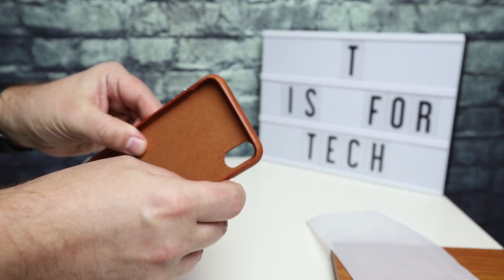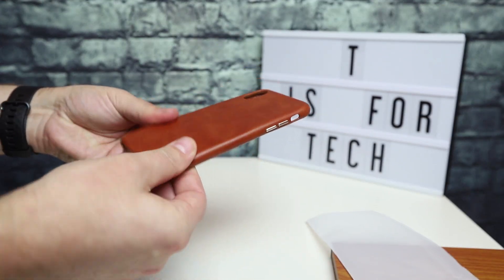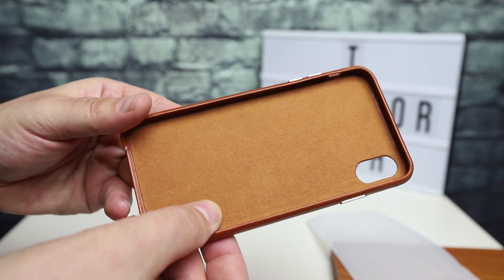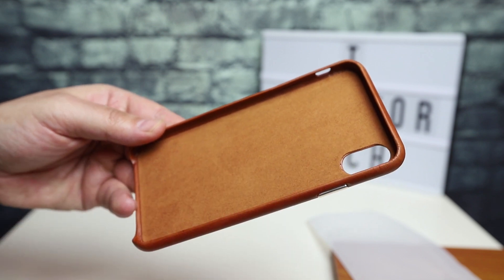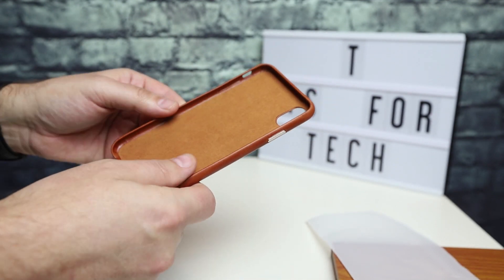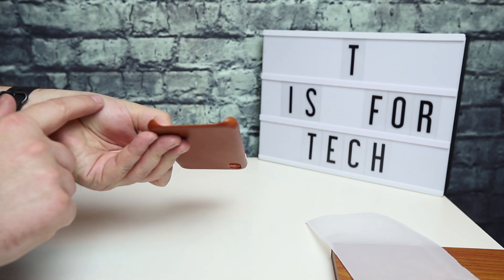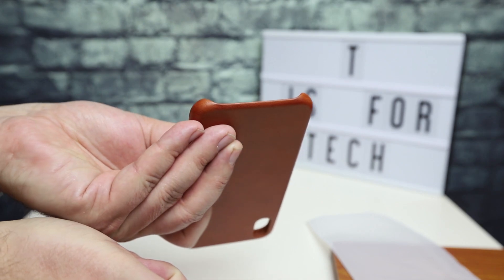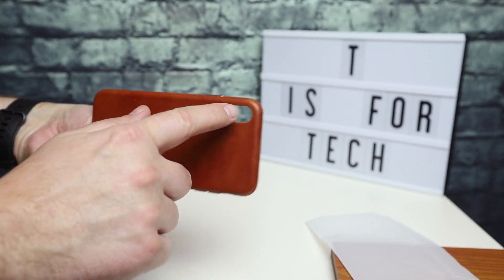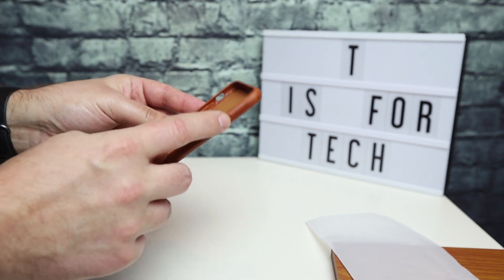Right away I noticed that it feels well made. It's got a stiff backing to it, and kind of a suede-ish microfiber inside, as you would see in lots of cases — they have that kind of backing to keep the phone from getting scratched up. It has the bottom piece that's kind of cut out, similar to how Apple does theirs, and a cutout for the cameras, plus buttons for volume up, volume down, and the power button.